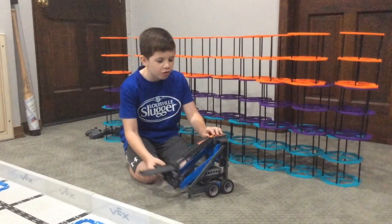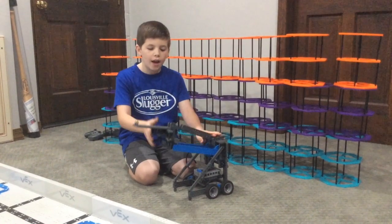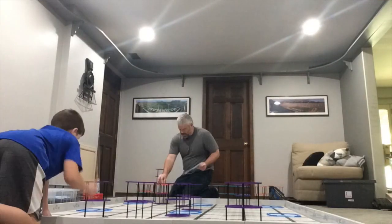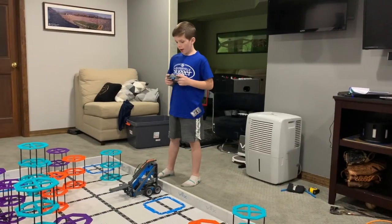Let's see how good this robot is at the new game, Rise Above, but first we have a field to set up. Alright, let's see how Rise plays the game.